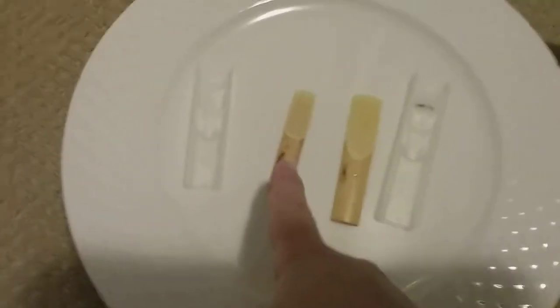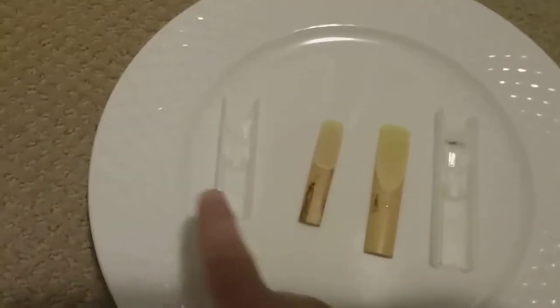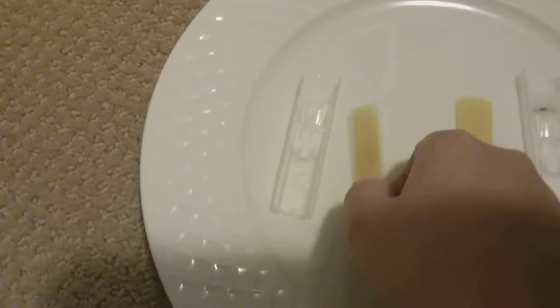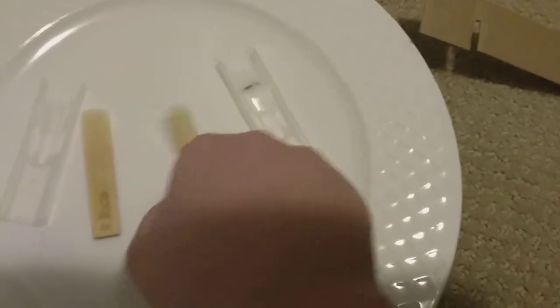Okay, so this is a clarinet reed, and this is a bass clarinet reed. I just soaked them in water because they're brand new. Anyways, look at the size difference.